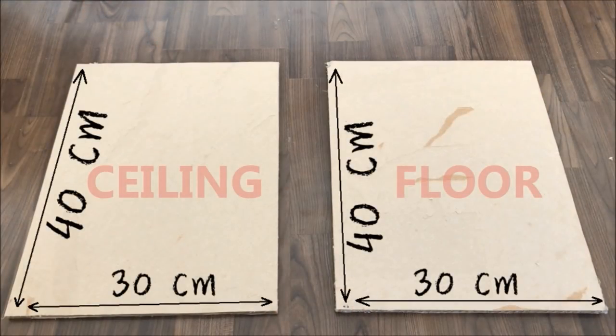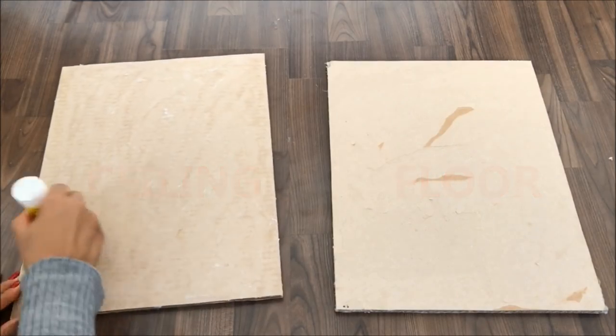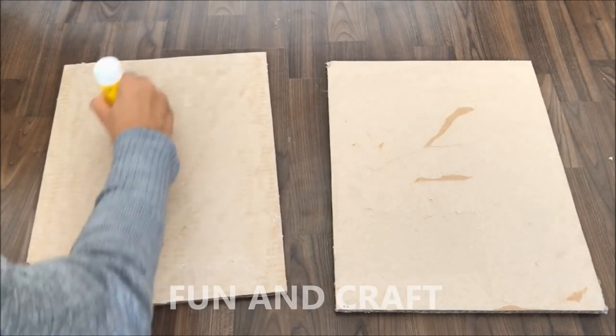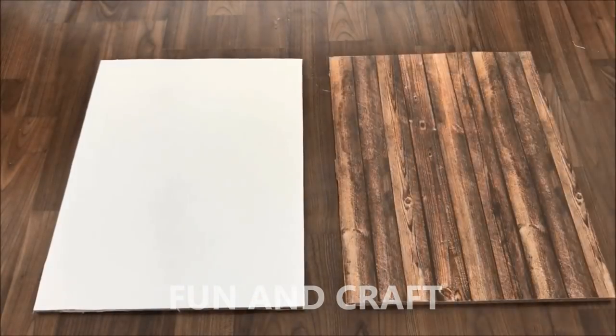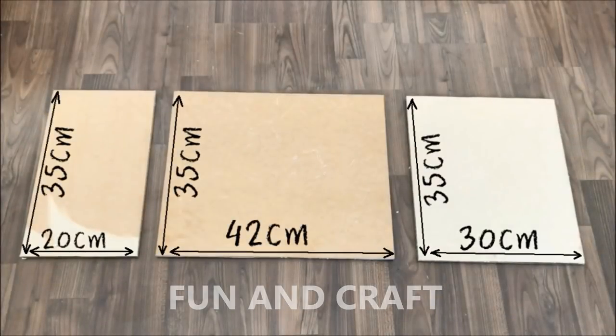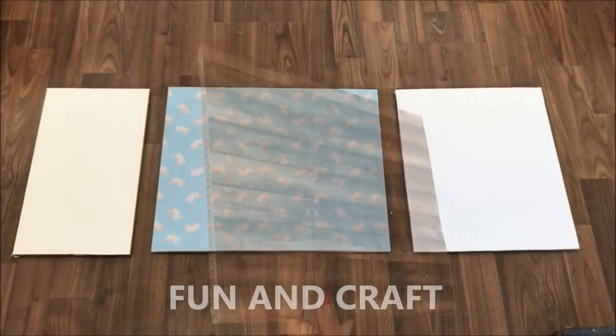You will need two pieces of cardboard for the ceiling and the floor according to those measurements. Cut them out and then cover them in the paper of your choice. Cut out three more pieces to make the walls and glue them in place.